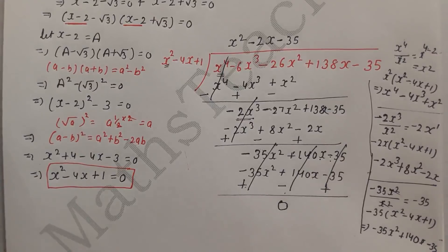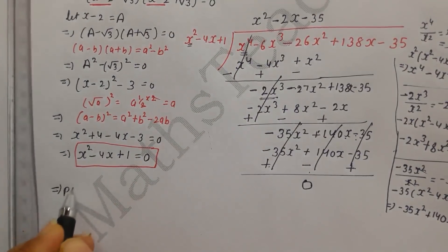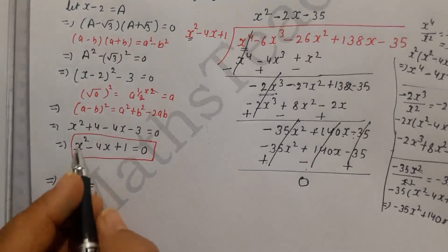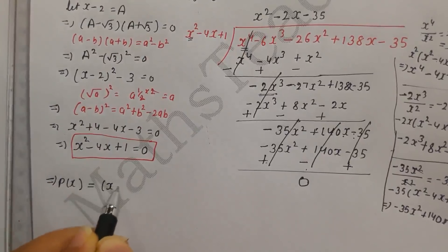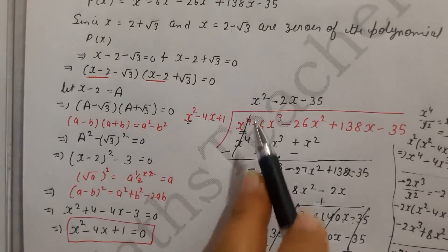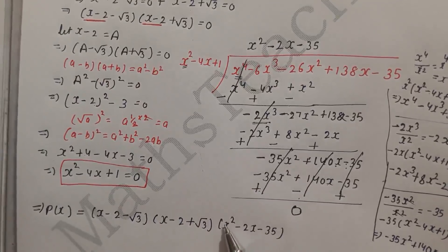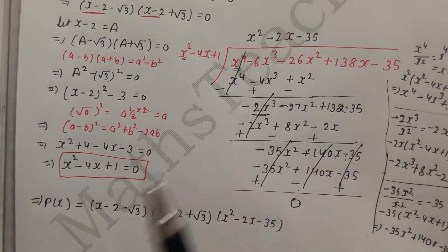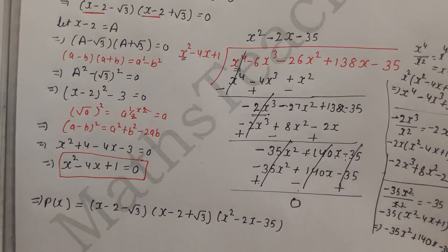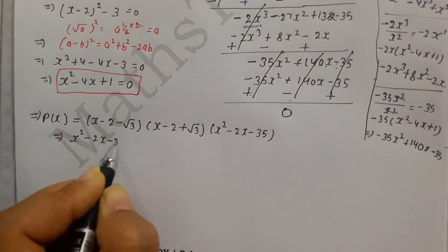Since the remainder is 0, we can now write p(x) as a product of its factors: p(x) = (x - (2 - √3))(x - (2 + √3))(x² - 2x - 35). The quotient from the division is x² - 2x - 35. This is degree 2, so we need to factor it further to find the remaining two zeros.